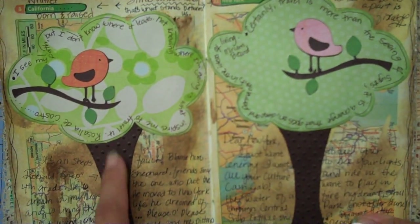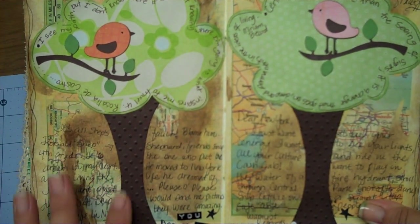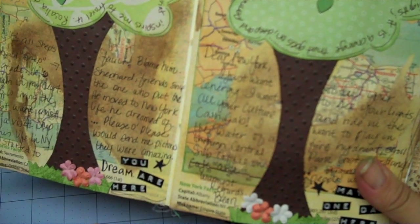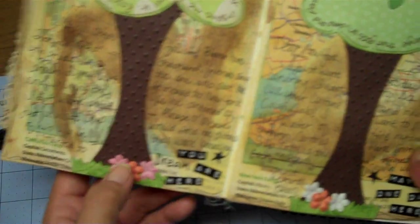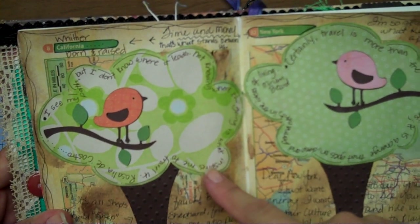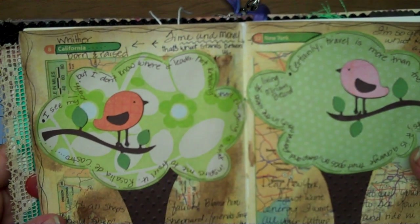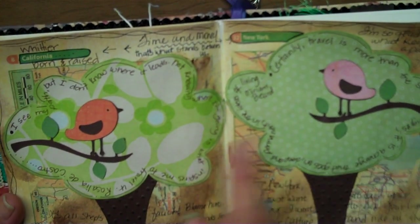I free-handed my tree, and then I ran the trunk through a Cuttlebug embossing folder — I love the Swiss dot — and kind of inked them up just a little bit to give it some texture. This little grass border is a Sizzix die; the main die was a house and it came with just a little tiny trim. Then I glued some little flowers just to add color. Using a Can Company handmade paper collection, I took two different pattern papers that were green and free-handed the tree leaves.